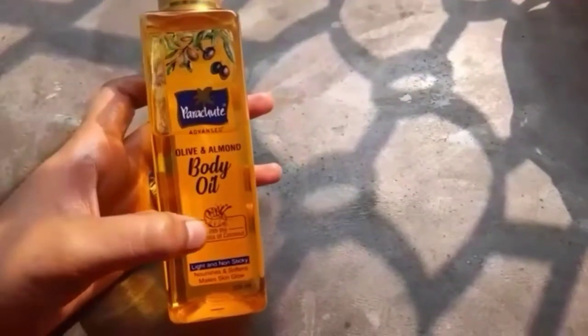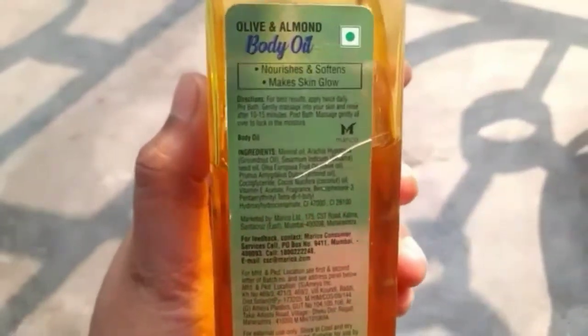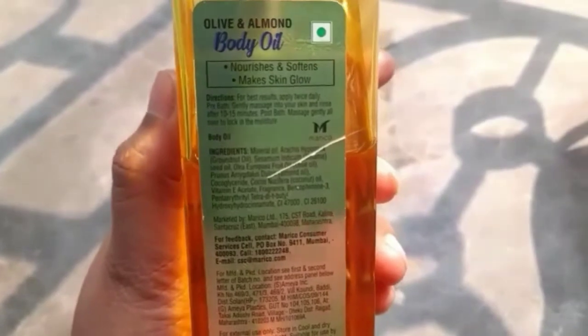As its main ingredients, it has olive oil, almond oil, coconut oil, and also groundnut oil. Otherwise, it is free from any harmful chemicals like parabens.